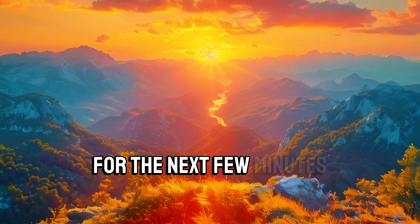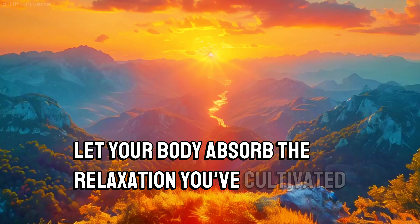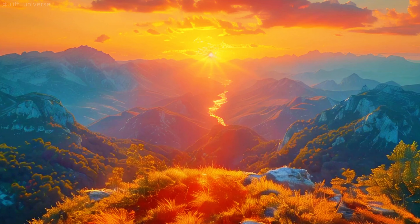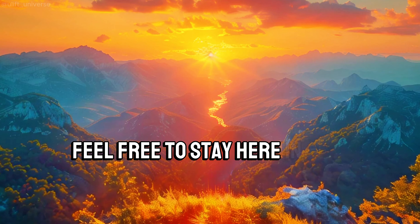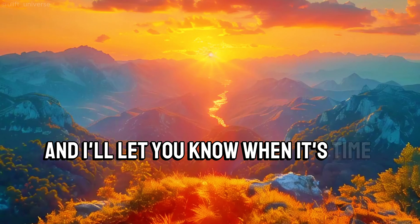For the next few minutes, let your body absorb the relaxation you've cultivated. Continue to breathe slowly and naturally. Feel free to stay here in this relaxed state, and I'll let you know when it's time to return.